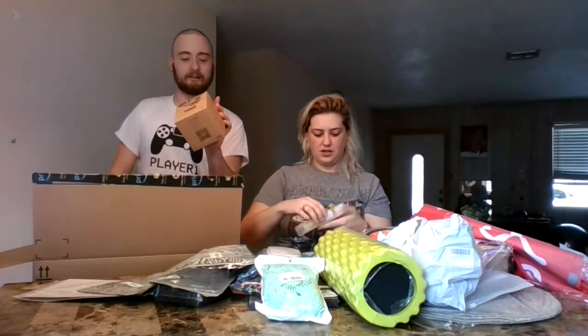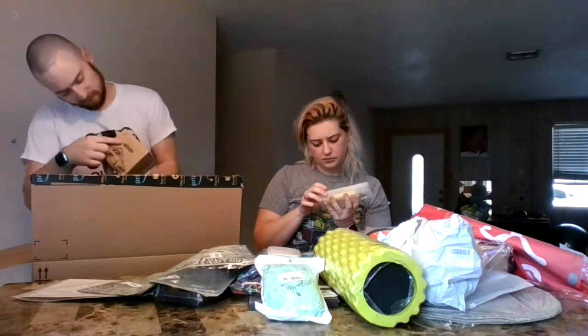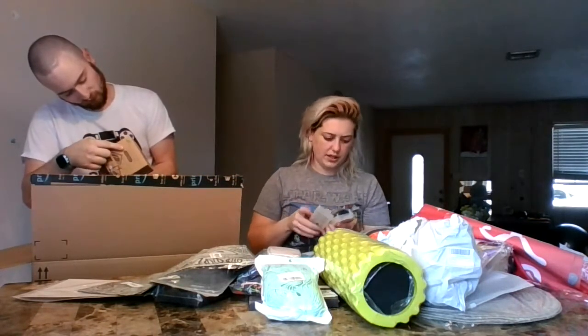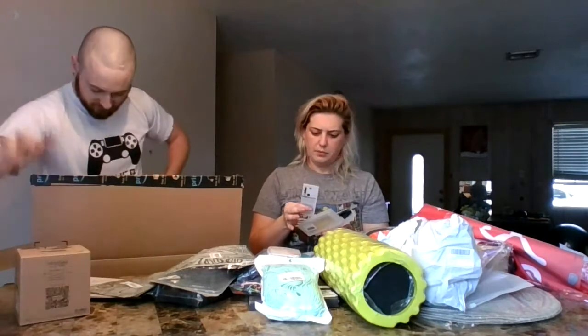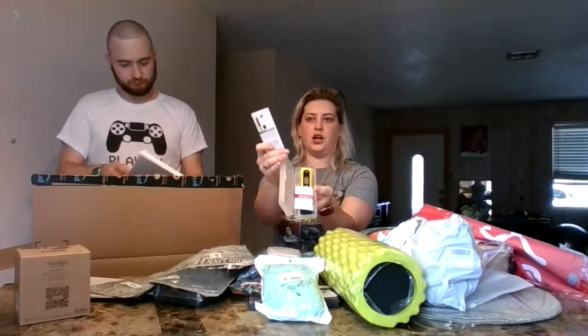A wireless doorbell kit — awesome, make a new doorbell. What's in here? A portable pocket pH tester. That's really interesting.